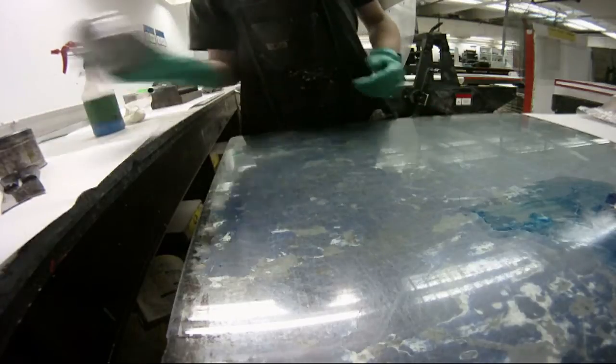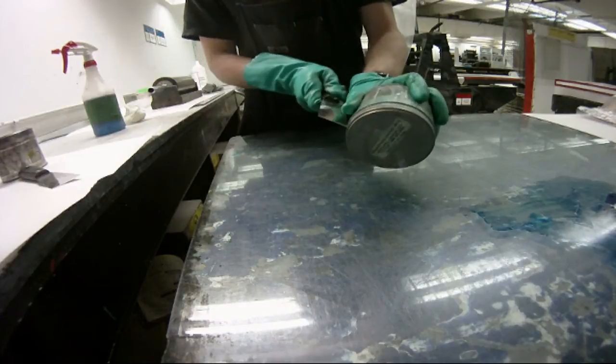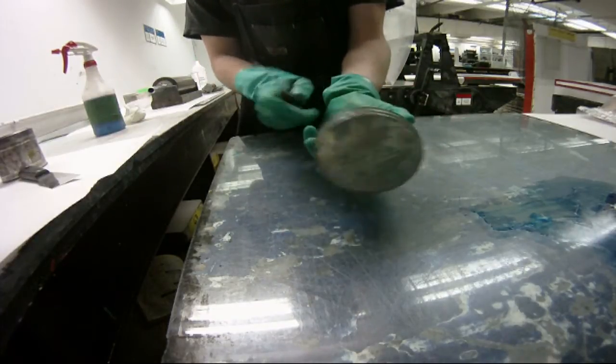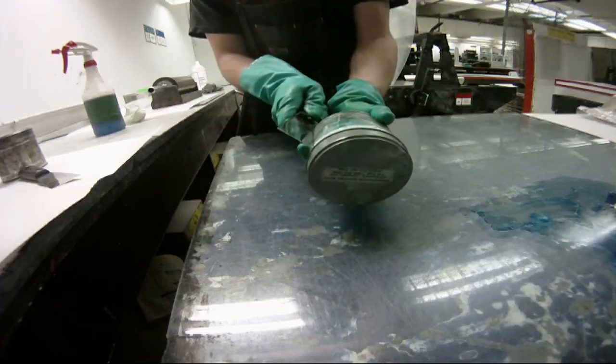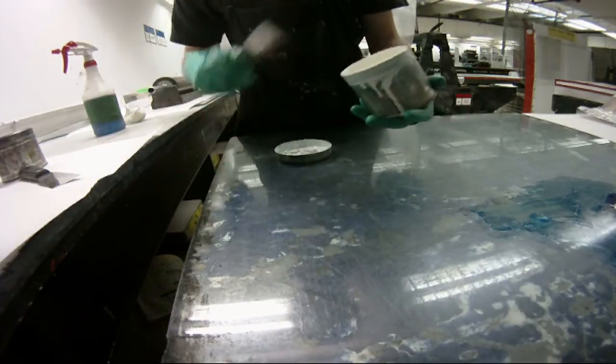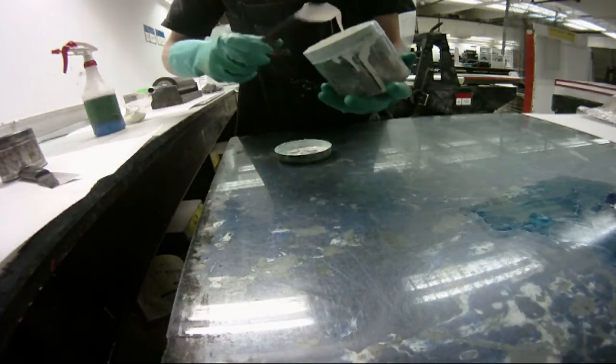So we're mixing two types of ink: the white ink and the blue ink. It's very important that we make these inks have the same viscosity, otherwise they'll reject each other on the roller and we won't be able to get a nice blend. The blue also has a tendency to spread out a lot more than white or yellow. Reds and blues are nicknamed spreaders.